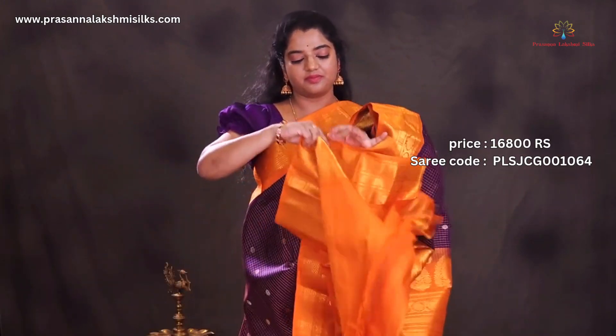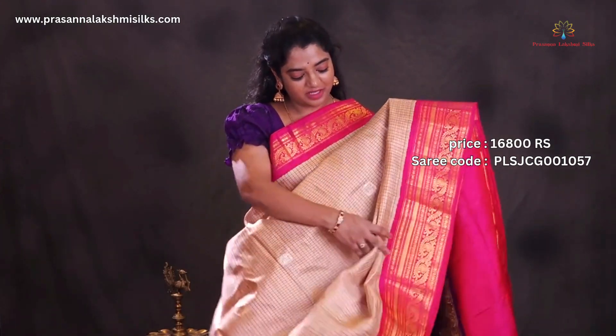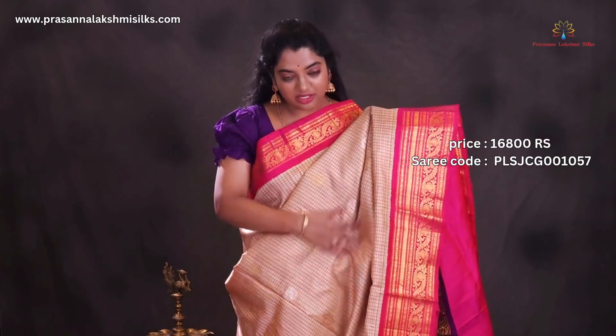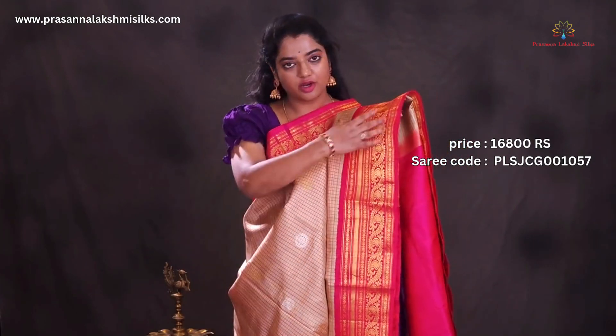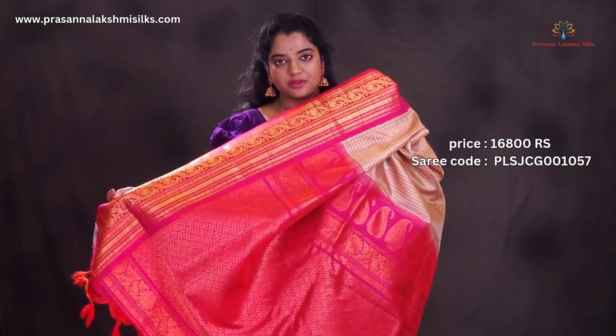Rich pallu blouse. Cream with pink color combination — all over the saree is designed with beautiful floral zari woven silver and golden zari buttas, contrast and rich woven borders. Green color — rich pallu blouse.